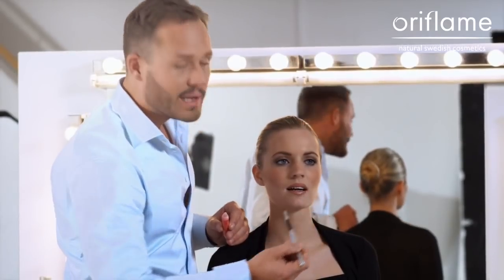When you choose lipsticks at home, don't be afraid to experiment. You're going to be surprised at how many shades actually fit you.